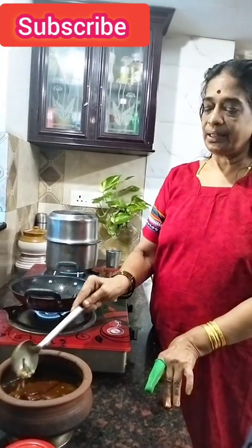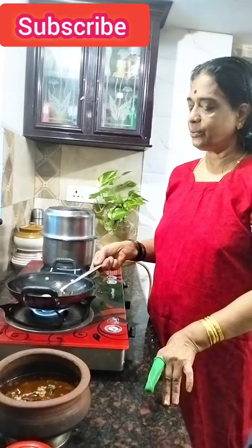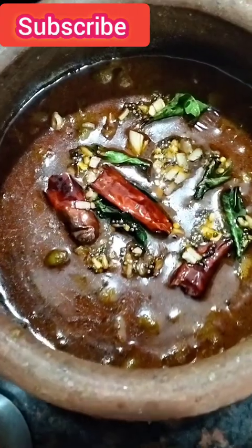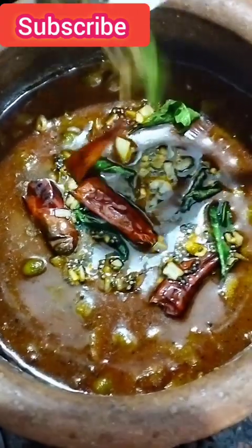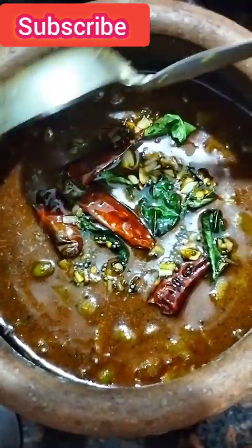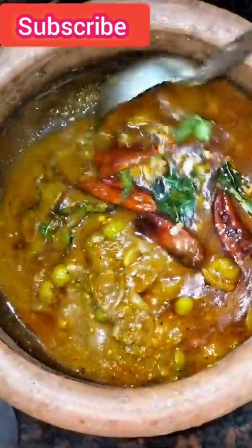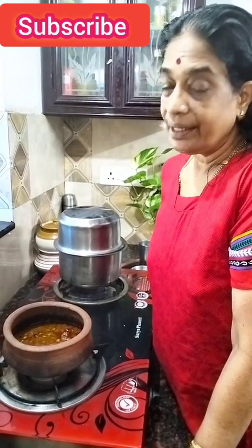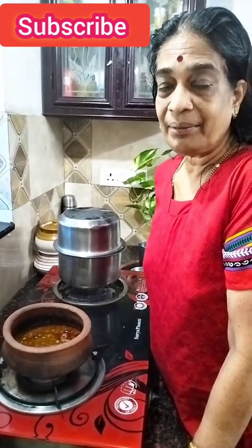I'm going to put it in a little bit. That's why I'm going to put it in a little bit. Everyone is coming. Subscribe, like and share.